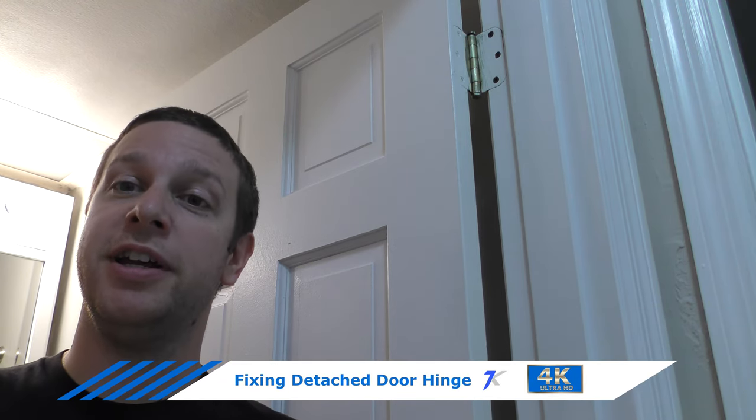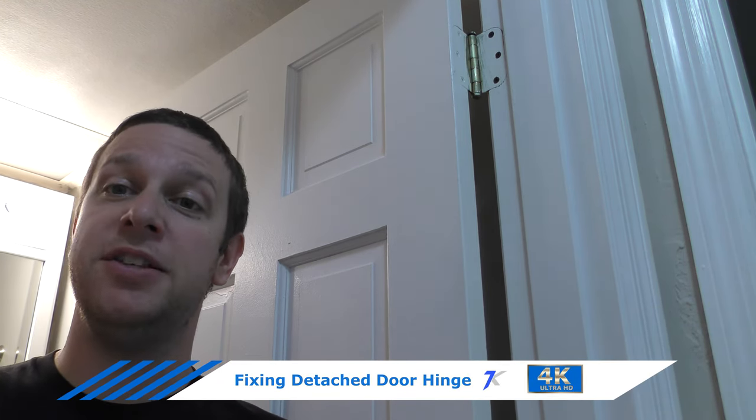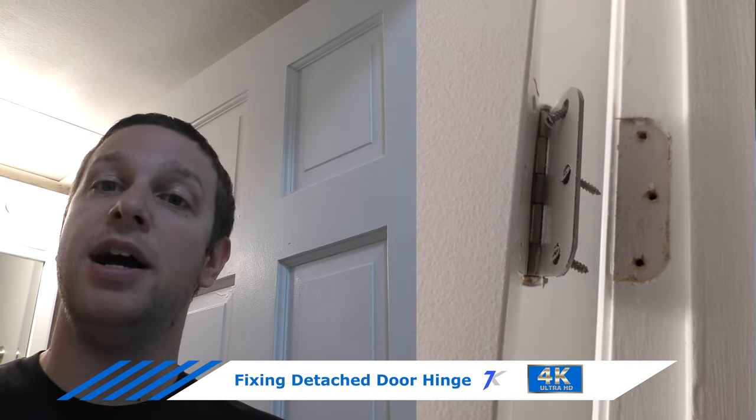Behind me is a door on its hinge, working as it's supposed to. A couple days ago this was not the case. I came home to all the screws coming out of the door frame for the top hinge, and the door hanging off the wall. So today I'm going to show you how I quickly fixed that problem.